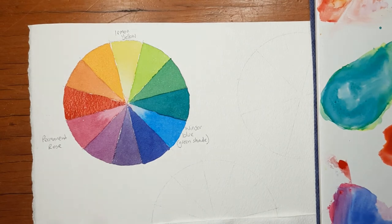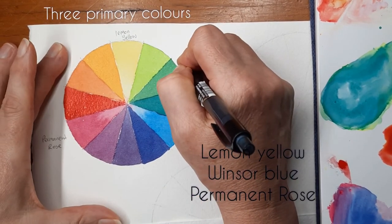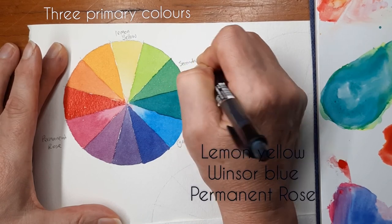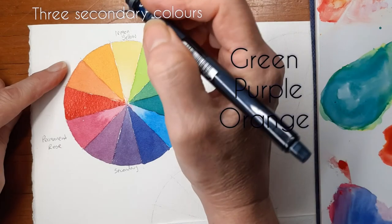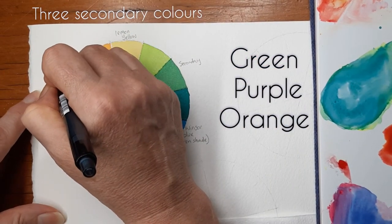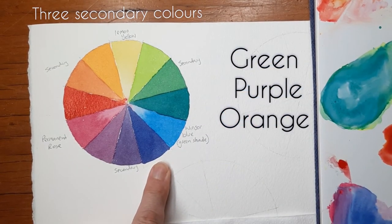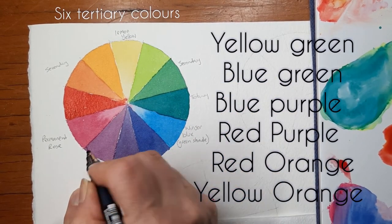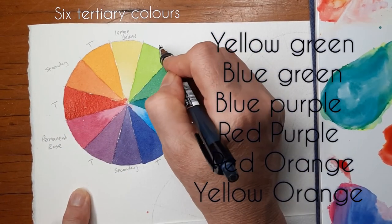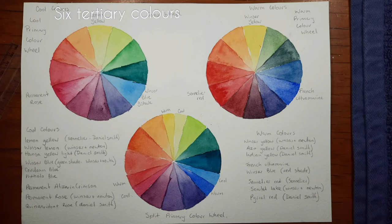This colour finishes off the colour wheel made up of the three cool colours — and I think it's really pretty. So we have Lemon Yellow, Windsor Blue and Permanent Rose as our primary colours. We have three secondary colours: green, purple and orange. And when we mix up our tertiary colours, we have six: yellow-green, blue-green, blue-purple, purple-blue, red-orange and yellow-orange. And that is our cool colour wheel.